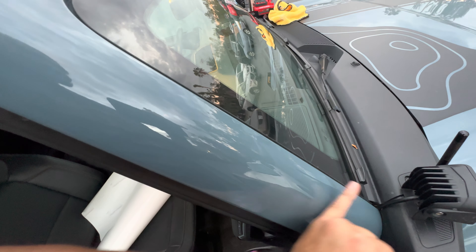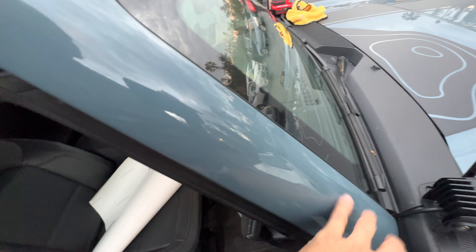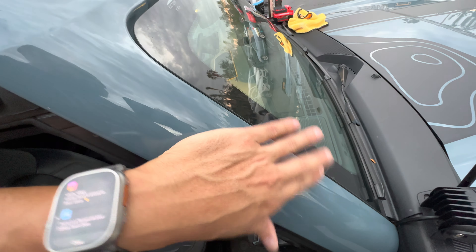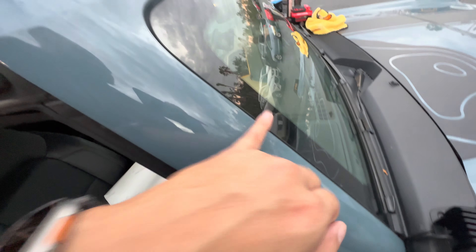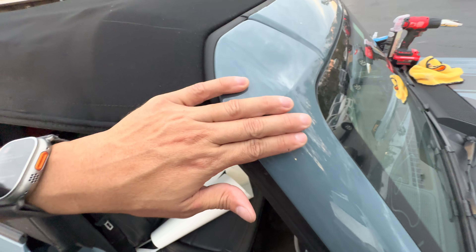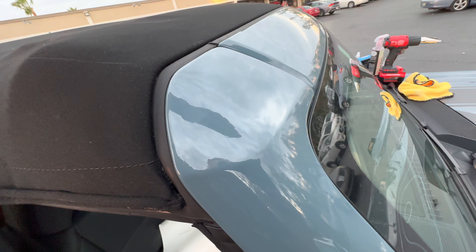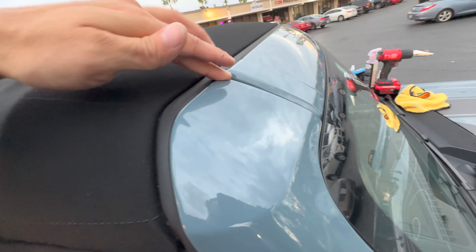Once I got it aligned, I started with the squeegee and started to push out the Sticker Fab application fluid. Make sure it is drenched in that fluid — if a part of it gets dry, go ahead and reapply. I started right in the middle, started going down with the squeegee getting all that application fluid out, then went up here and did the same thing. It was looking really good right in the pillar. Then the focal point will be right here at the curves — you'll have to stretch it along the higher edges, and if it's not going down, pull it up and put it back down using that application fluid until you're ready to get to the final edges.